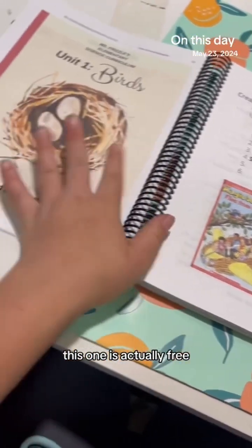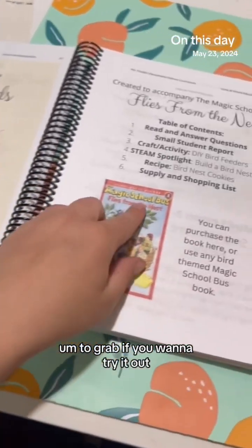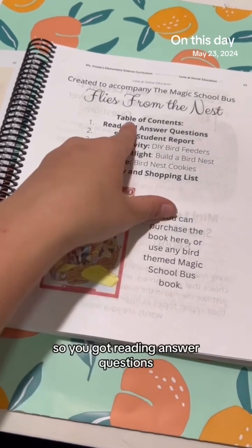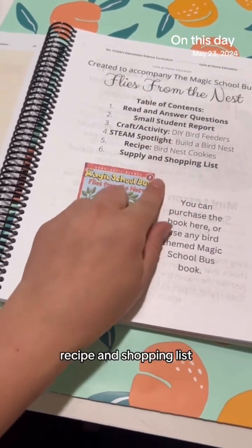The first unit is birds, and this one is actually free to grab if you want to try it out — just ask me. Each unit follows the same structure: read and answer questions, student report, craft activities, STEAM spotlight, recipe, and shopping list.